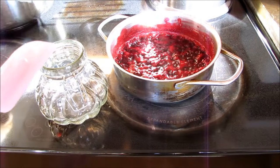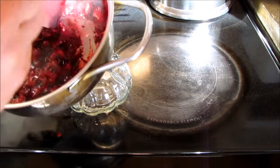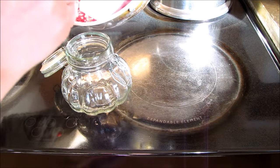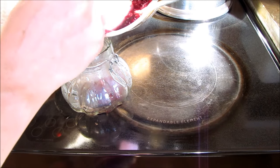So it's been simmering on a low heat for about seven minutes and it's thickened up quite well, as you can see. Now it's time to just bottle it up.